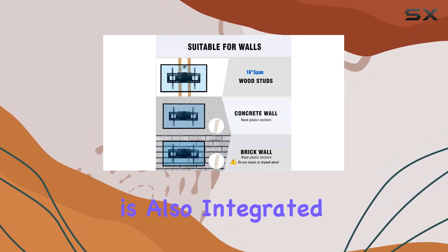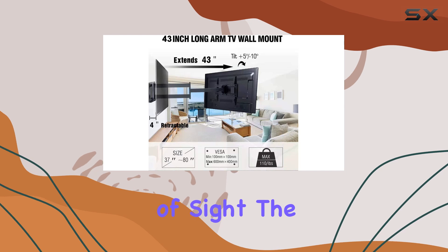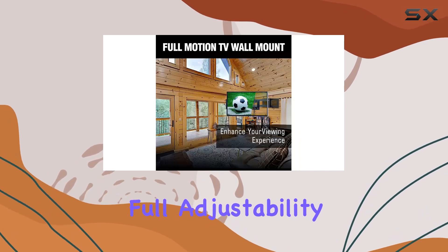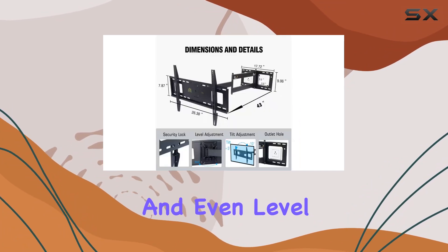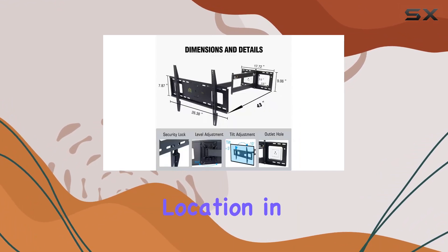Cable management is also integrated, keeping wires tidy and out of sight. The mount offers full adjustability — extend, articulate, tilt, swivel, and even level — to achieve the perfect viewing angle from any location in the room.